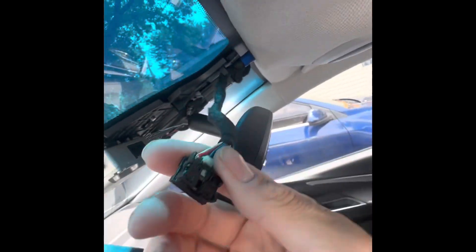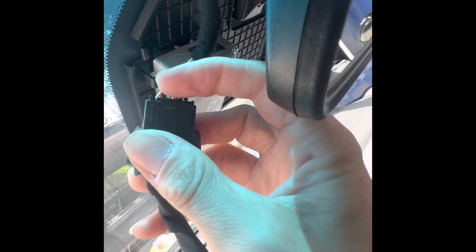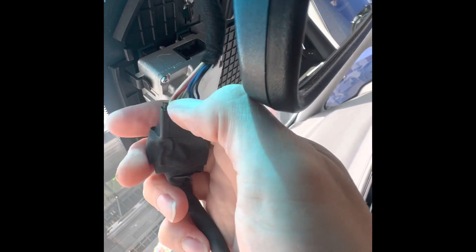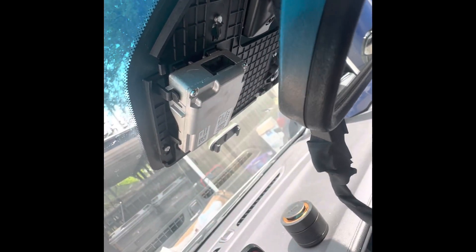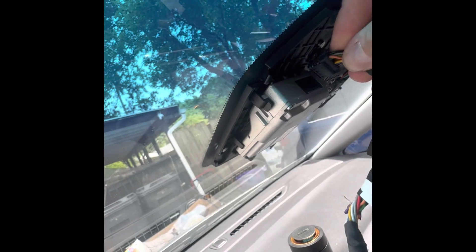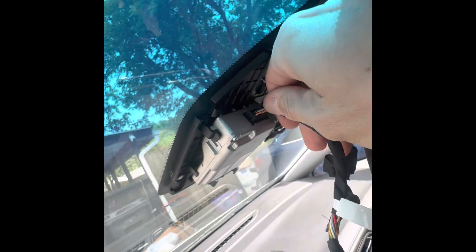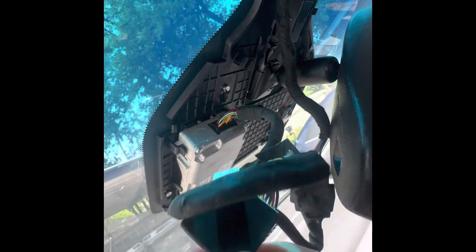Once you get that popped out, you're just going to plug that into your harness for your Comma. If you want, you can push the little tab back in or remove that tab — I'm thinking about just cutting mine out. Once you connect that, you're going to have a matching one on the other side of your harness that will go inside there. Then you have your relay connected to your power.